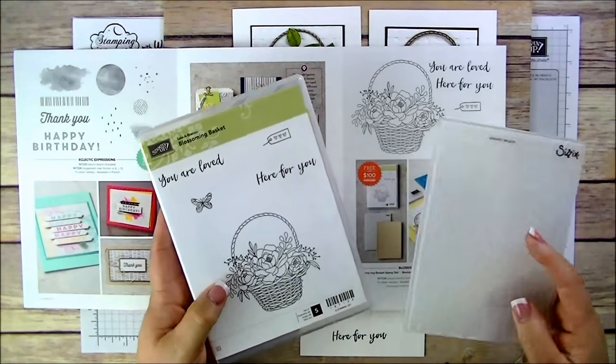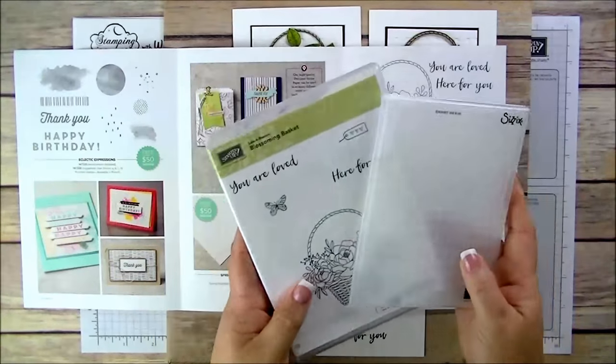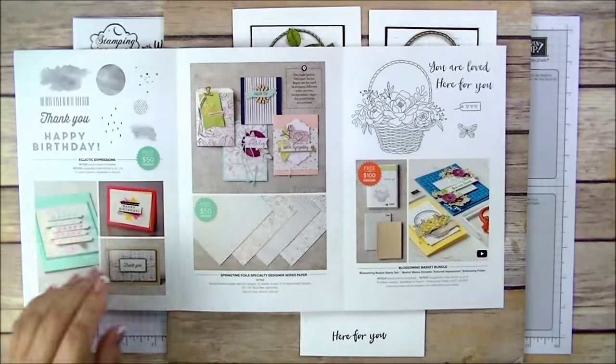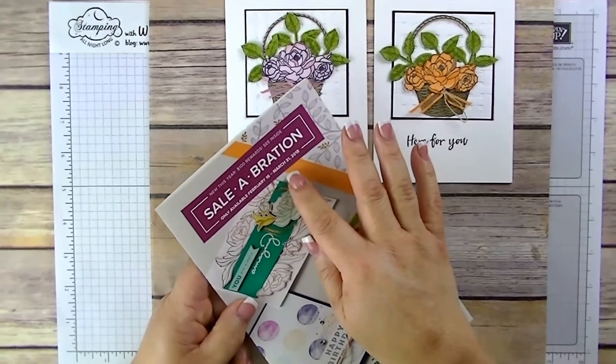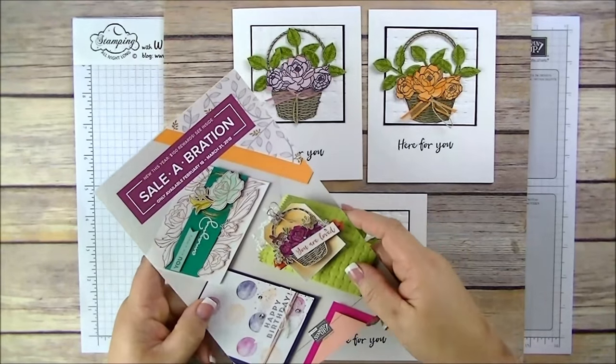It's really beautiful — it's good for Mother's Day, birthdays, basically anything. It's only available until March 31st, so don't wait too long. You only have about a couple of weeks for this.